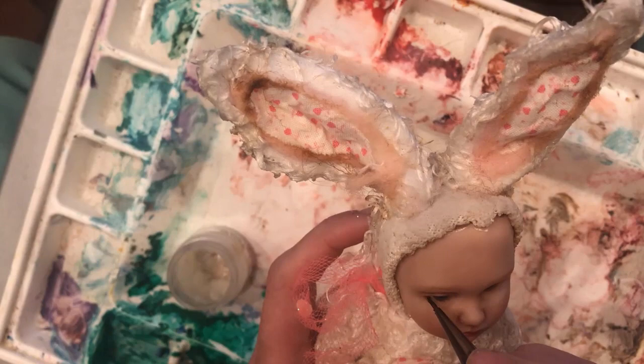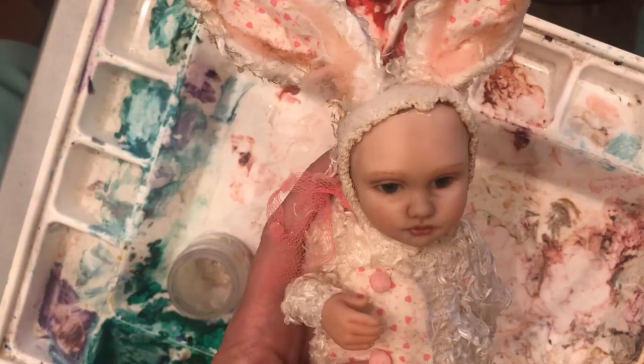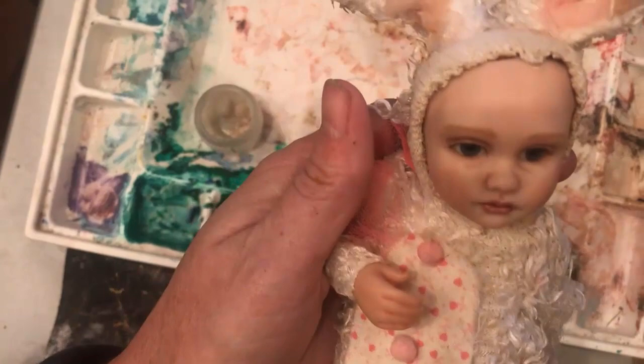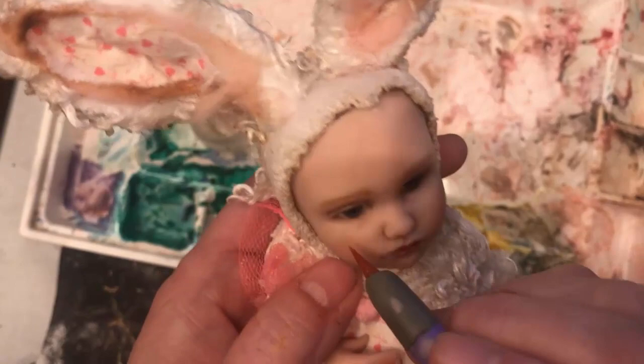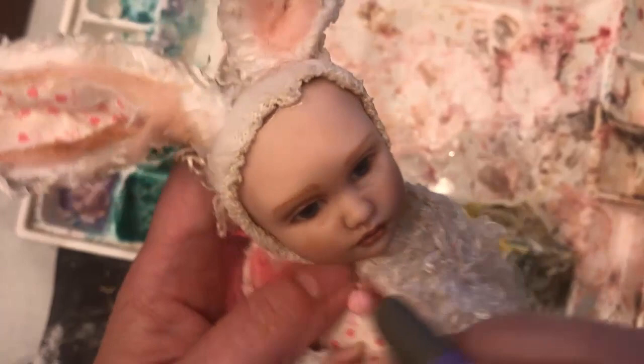I do a little bit down here too, but I want to keep it light. Now her face is cooled again and we've got all the paint on her that we need. I'm just going to go through and rub my rubber tip tool into these eyes again. I don't know if you can see that cloudiness, and then how much better it looks when the cloudiness is gone.